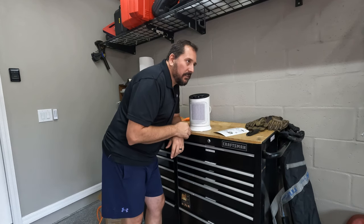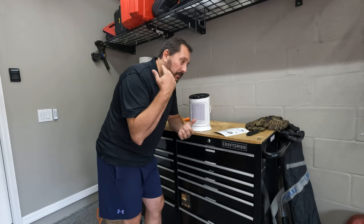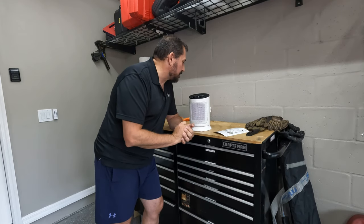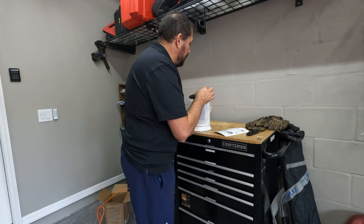Alright, let's try this again. It's right up against my microphone. To me, it's not very loud. I'm not sure what it's going to sound like on the microphone, but it is very quiet. I can definitely feel the breeze coming out of it.